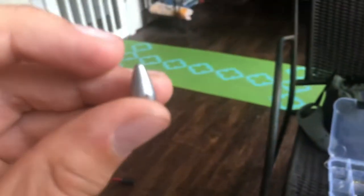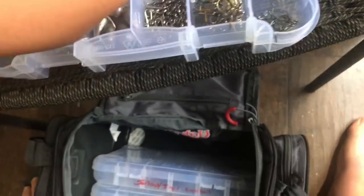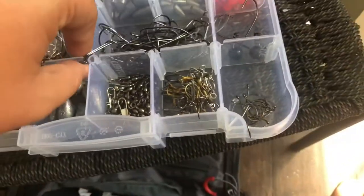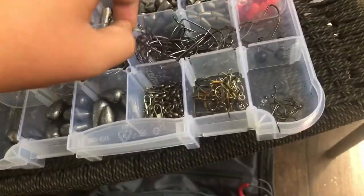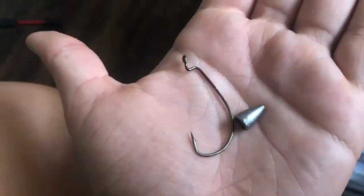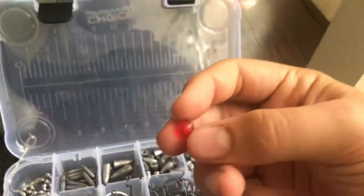The sinker size I like to use for bass is about this big — let me grab a hook for reference. I don't know the exact ounce on them, I don't care — if they catch fish, they catch fish. I usually just size them by eye.